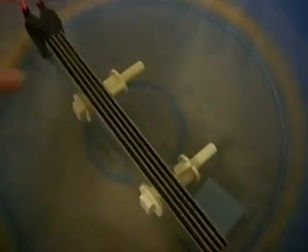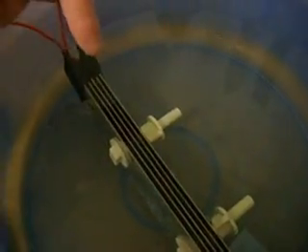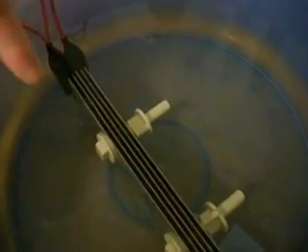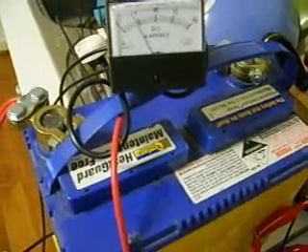I'm doing another quick test on this cell before I change anything else. I've just rewired it so that instead of the two positives on the outside, there's now two negatives on the outside — so it's negative, neutral, positive, neutral, negative. We're still running close to 3.5 amps, almost 4. You can see straight away there's quite a difference — on the last configuration most of the hydrogen was coming off the center plate, but now it seems to be more evenly spread across.